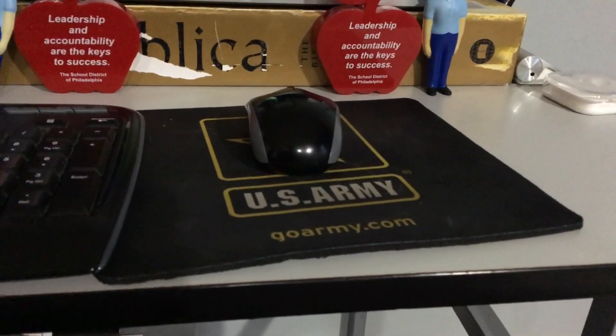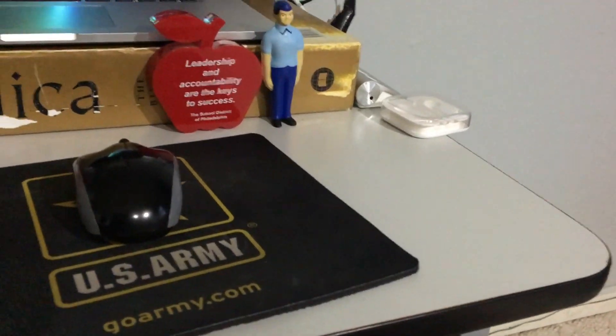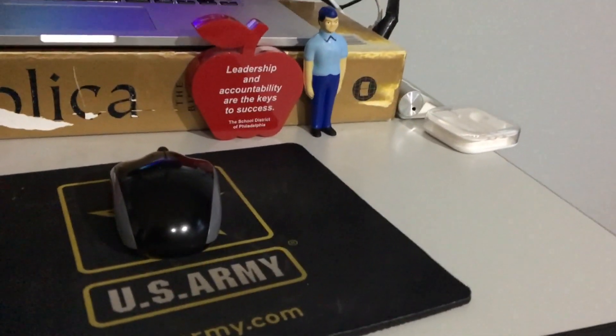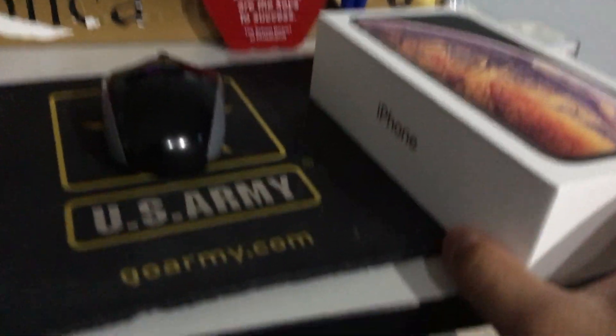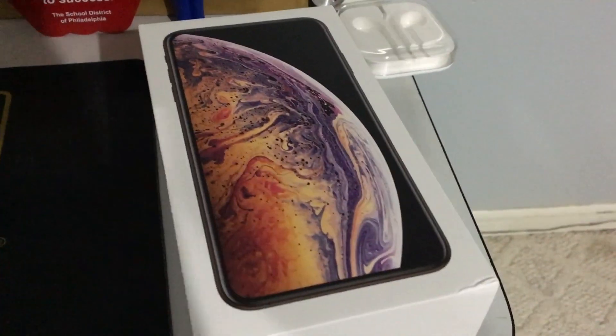Hey, what's up, it's Tim and today I have an unboxing for you guys. Today I'm gonna be unboxing the iPhone XS Max, so let's get started.